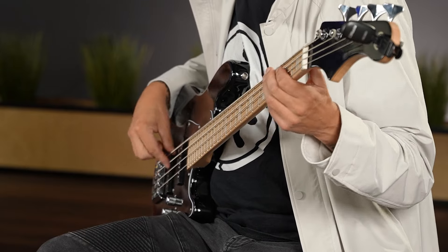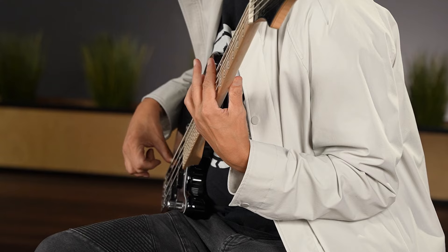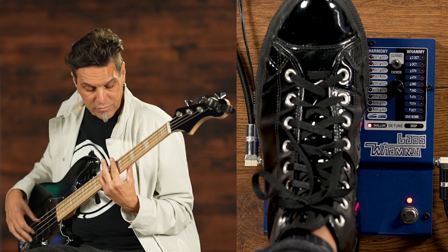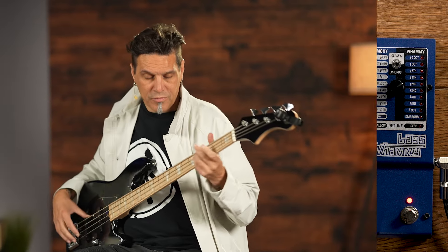Here's with it off. And back on. So that's something you could use in a ballad, maybe with a fretless bass.